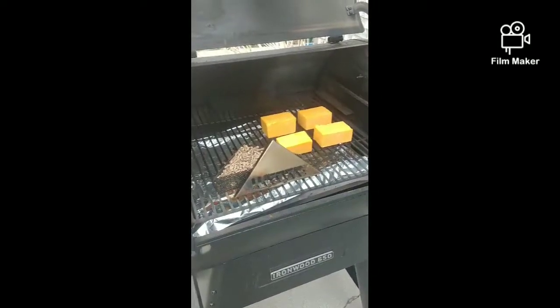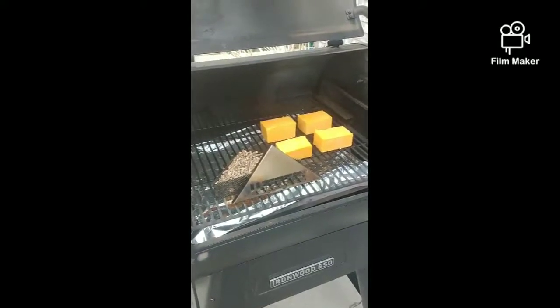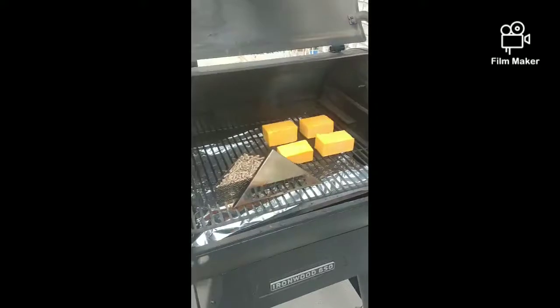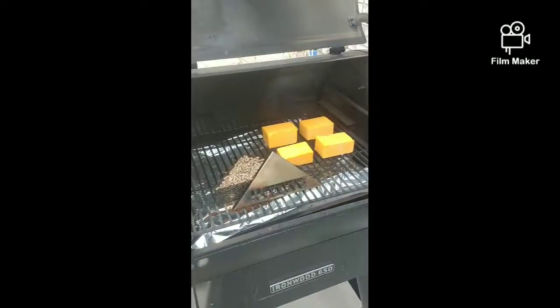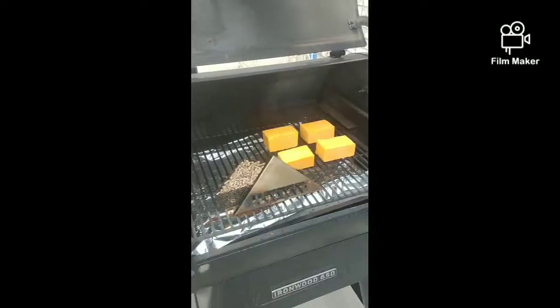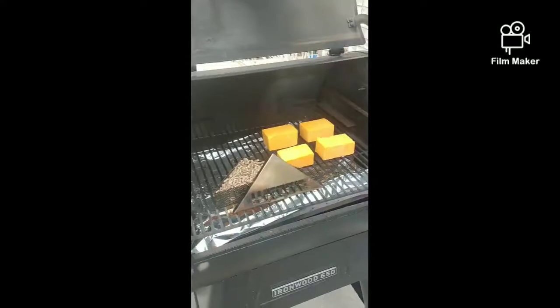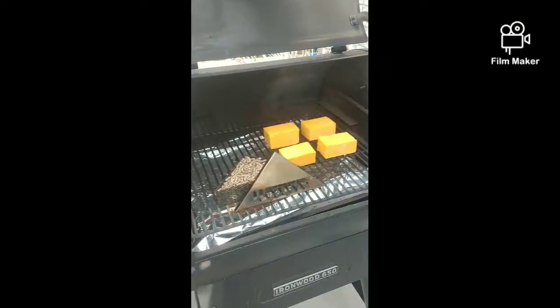The temperature outside is about 44 degrees, which is really ideal for smoking cheese. You don't want your cheese or the internal temperature of your grill to get above 80 or 85 degrees, or else the cheese will melt. So today is going to be just a perfect day.